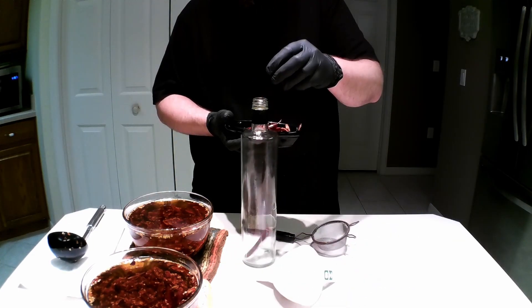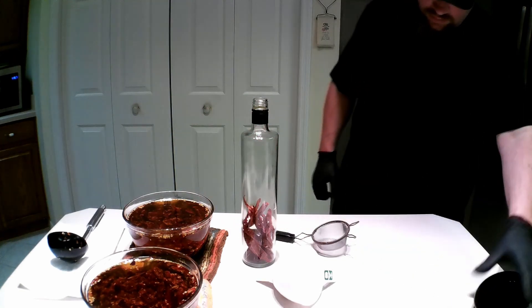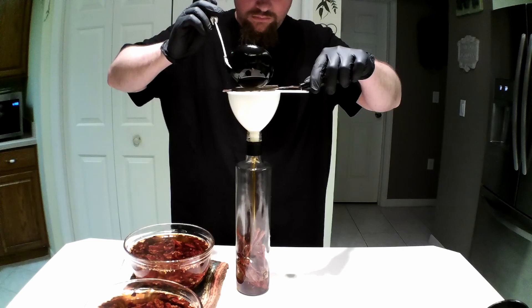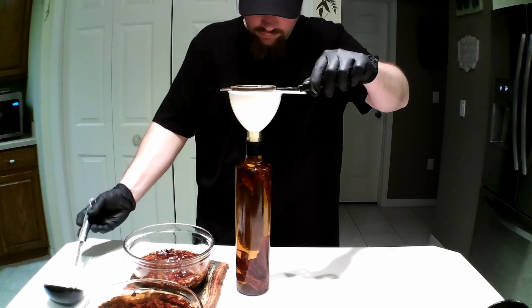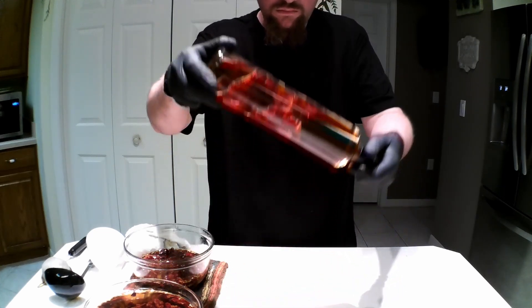Let's bottle one up. I have an old clean whiskey bottle, and just for fun, put the chilies that we had set aside into the bottle. Then use a funnel and make sure to pour the oil through a strainer.